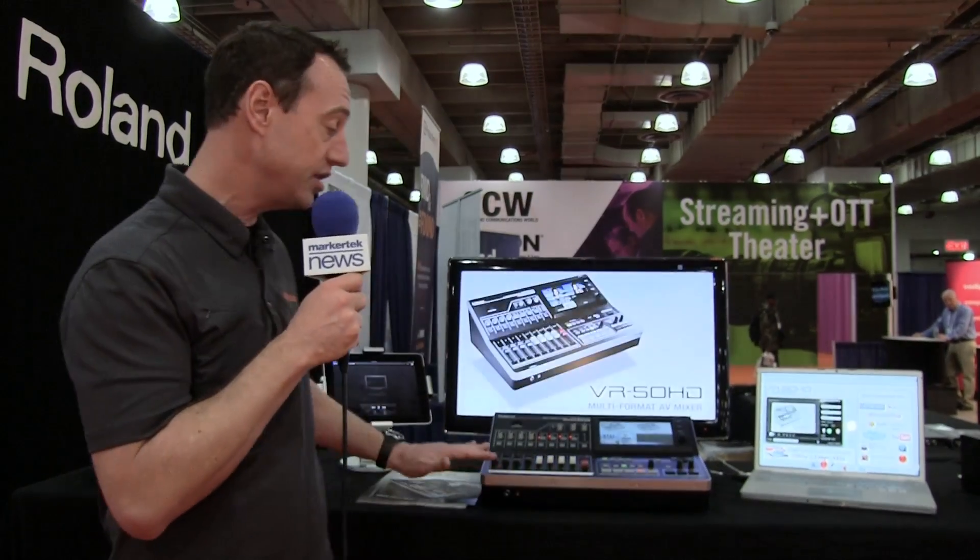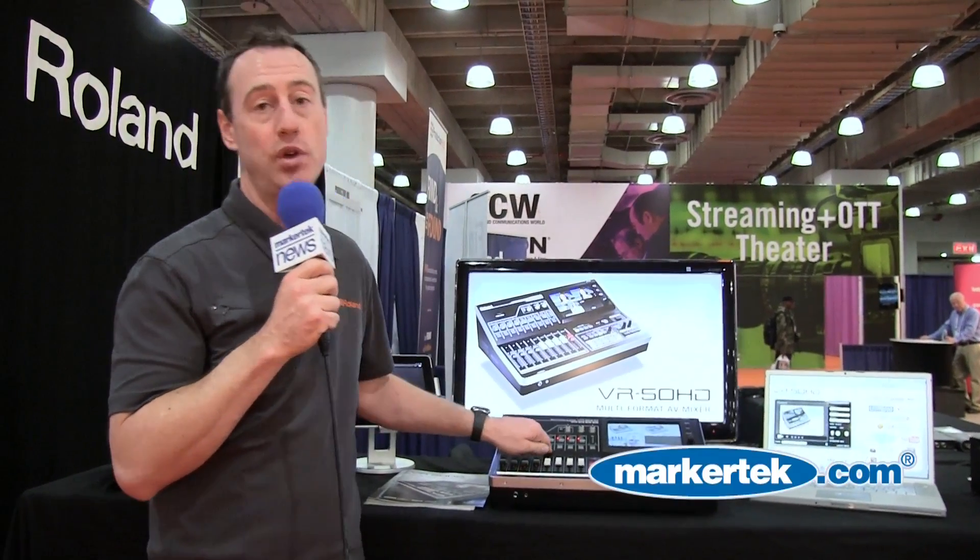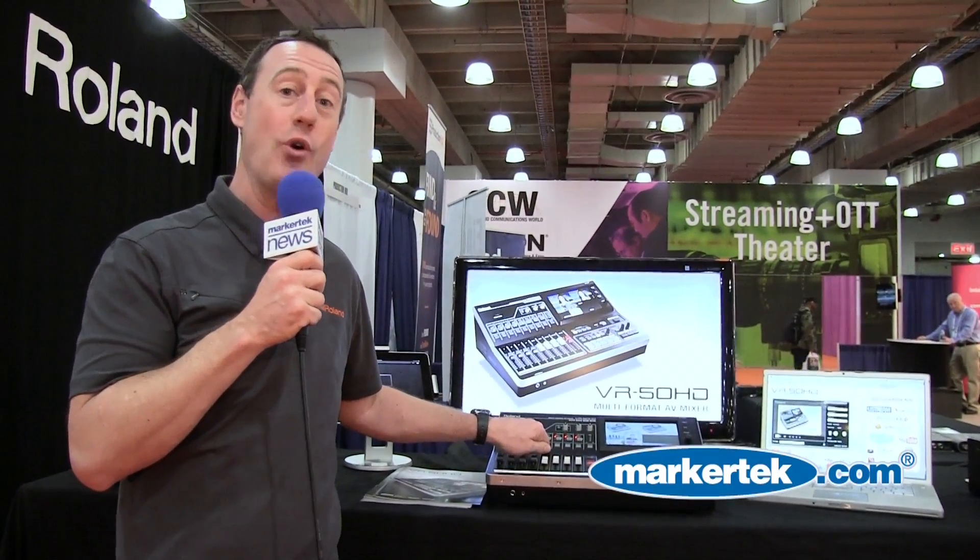With the audio, you've got your XLR and TRS balanced audio inputs, and you can also mix in audio directly from your video sources, either HDMI or SDI.